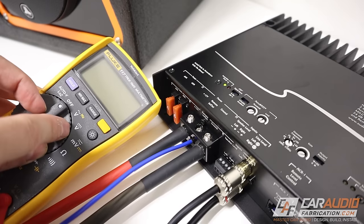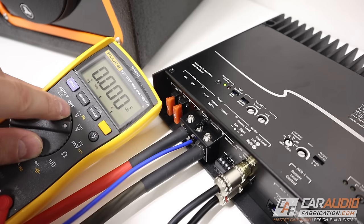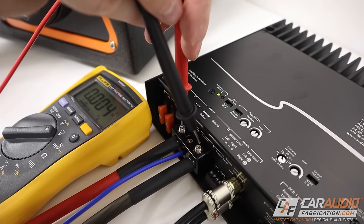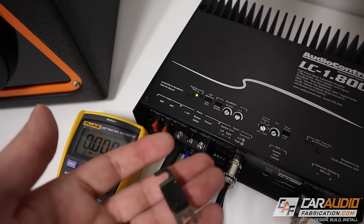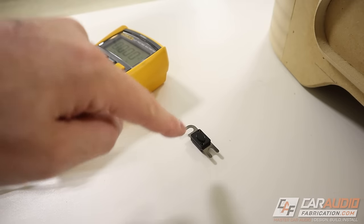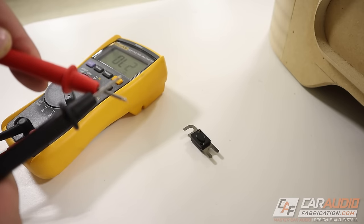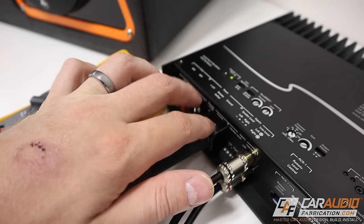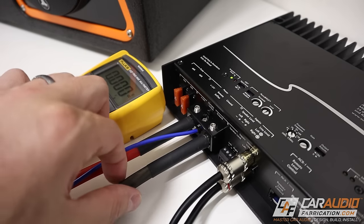We'll put our multimeter in DC volts mode — the squiggly symbol is AC volts, and the straight-line symbol is DC volts. Connect the positive probe to the positive terminal and the negative probe to the ground terminal; we should read the same voltage as the battery. If we don't measure a voltage, the most likely issue is a blown fuse on the positive lead connected to the battery. We can check the fuse using continuity mode — when a connection is complete, we'll hear a beep. If the fuse is good, you're likely going to have voltage across those terminals; if not, there's an issue somewhere in the connections to the battery or ground.